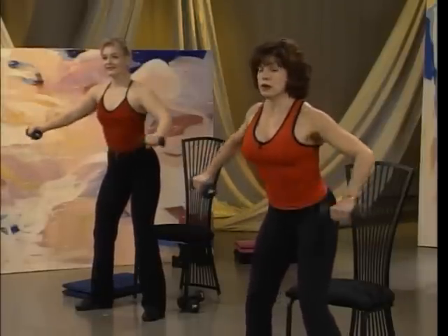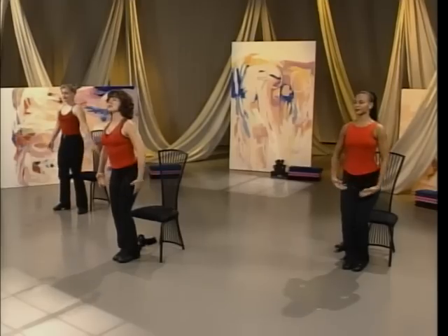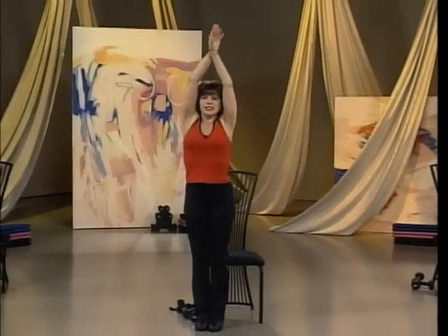Pull. Keep the body long from the head to the tailbone. Reach up. And exhale. Keep the body long.